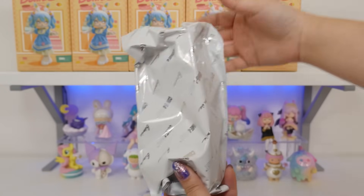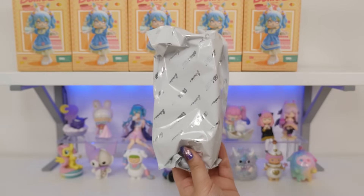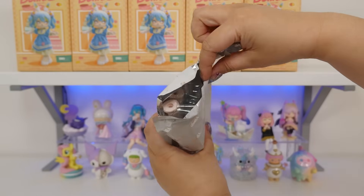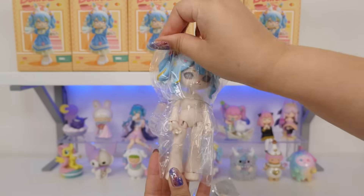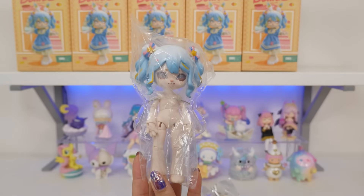First one. I think that's a spoiler. Looks like it is the blue dress. And here is the doll. Let's open her up. Here she is. I would have to compare her, but I feel like her body is different than the previous bonnie figures.